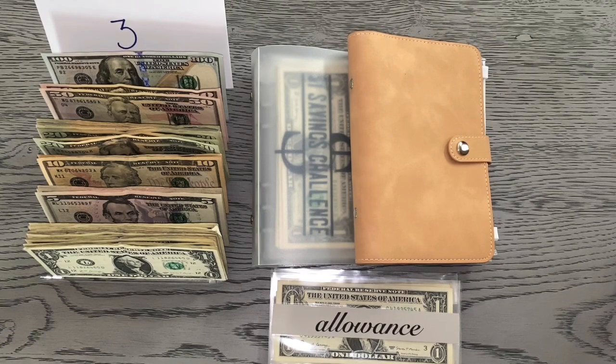Hey guys, welcome to today's video. Today we're going to be doing a cash stuffing for my second paycheck of February, and I do want to point out the elephant in the room.